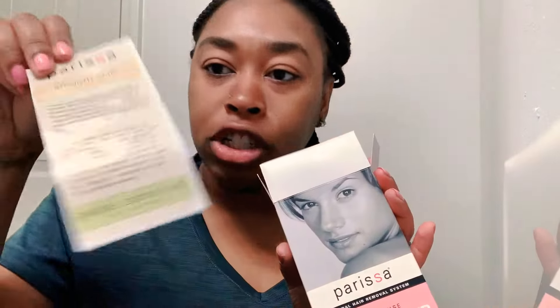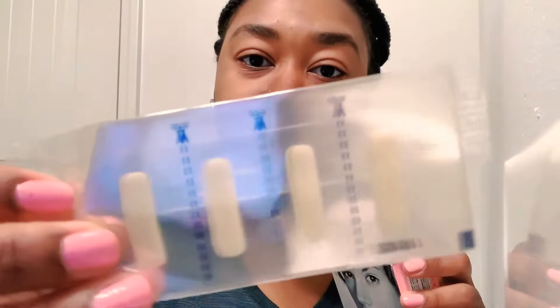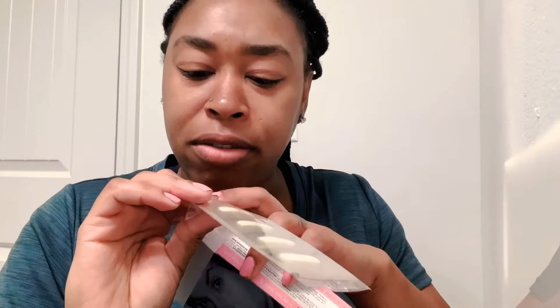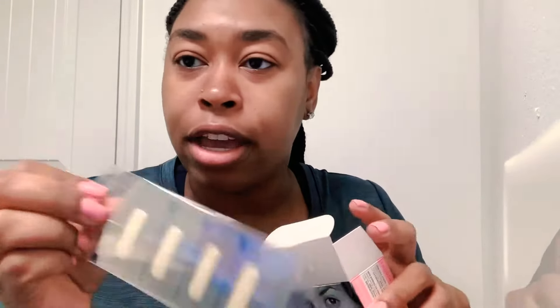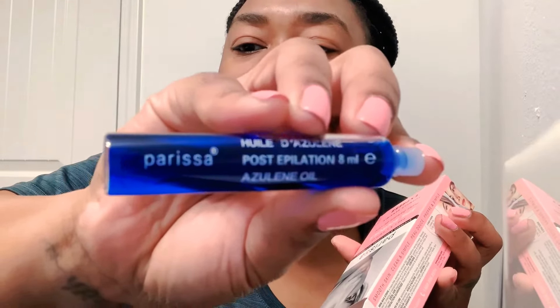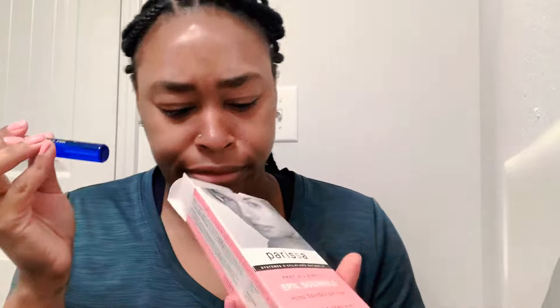Okay so they have instructions, and it comes with these mini wax strips — they are definitely kind of tiny. And this azulene oil. And that's it, so hopefully that means this is going to be nice and easy.